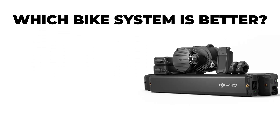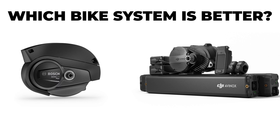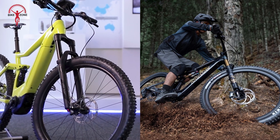Which bike system is better, the Advanced DJI Avanox or the Bosch Active Line Plus? Today we will compare the performance, weight, battery life, assist modes, and connectivity features of both systems in detail.